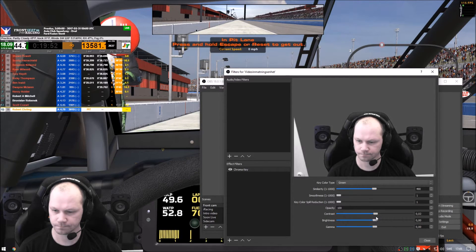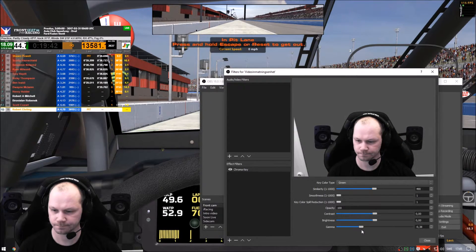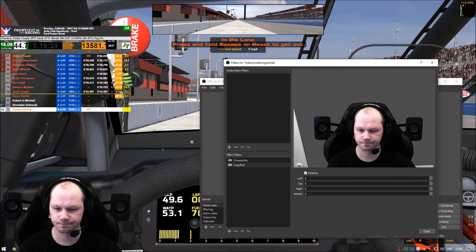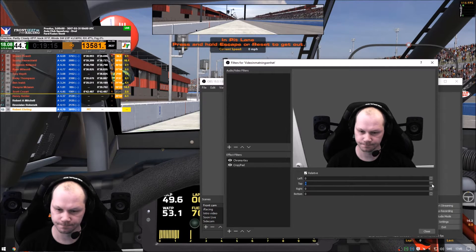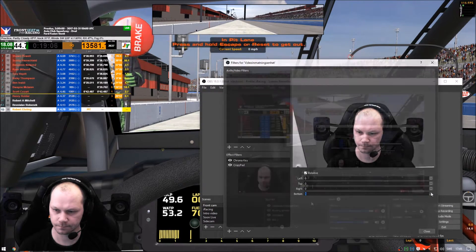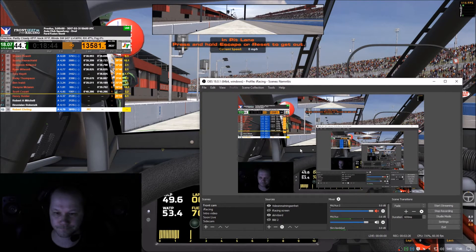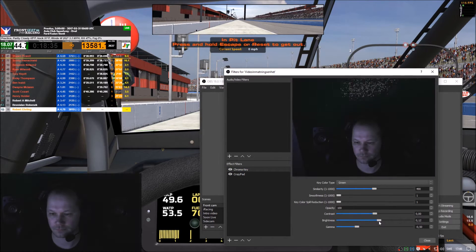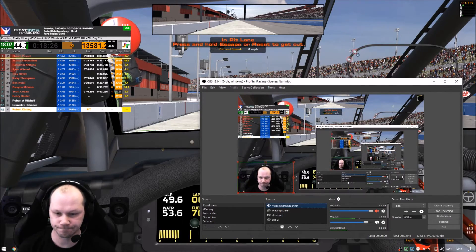Contrast, brightness, and gamma levels are next — gamma is especially useful, and I ended up with a setting of minus 0.50. After getting the screen effect dialed in, I needed to adjust the picture framing by adding another effect filter called Crop and Pad. Here I can move my picture left, right, up, and down — there was some white area at the bottom right that I wanted to get rid of, and that fixed it easily. It is important to have good lighting conditions when using a green screen; when I turn off the lights in my room that becomes very obvious, and there is no way to save the effect with brightness or gamma adjustments alone. I use ceiling lights with three LED bulbs pointed at the green screen behind me.